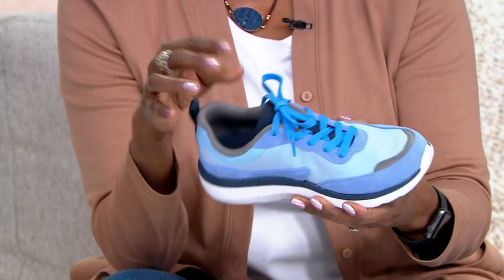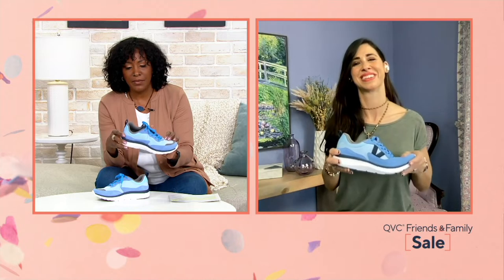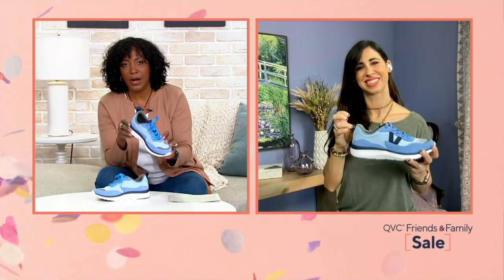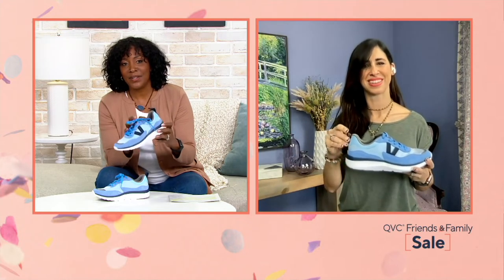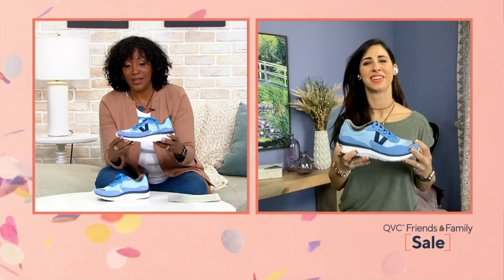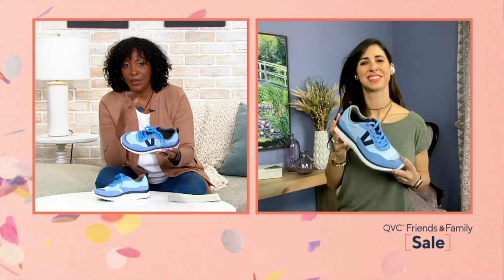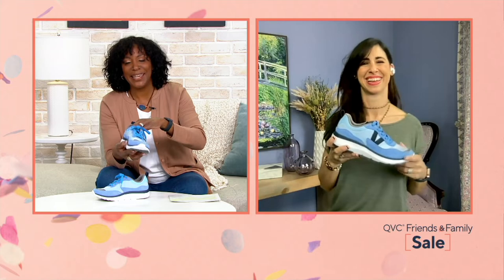It also looks great, and none of us are putting anything on our feet that don't look great. Many of us are getting ready for the Mother's Day Breast Cancer Awareness Walk, something that happens in many cities across the country. Make sure you have good walking shoes when you're taking on those long walks — this one is a good one. Get it now so you have some time to work into it. You could get it in the pink!